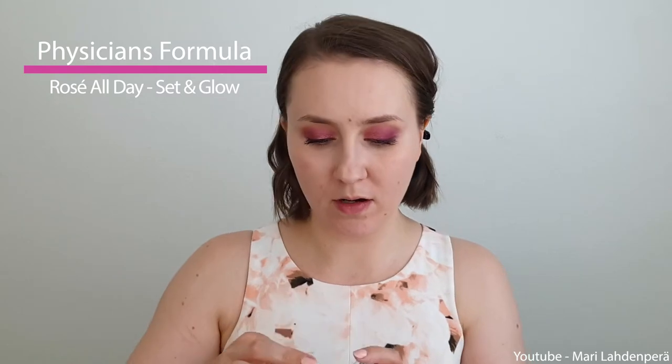Next up I'm just quickly going to put on some color corrector — this is also not from Physicians Formula. Then concealer from L'Oreal. And then next up I have this new Physicians Formula Rose All Day Set & Glow Illuminating Powder & Dewy Balm.